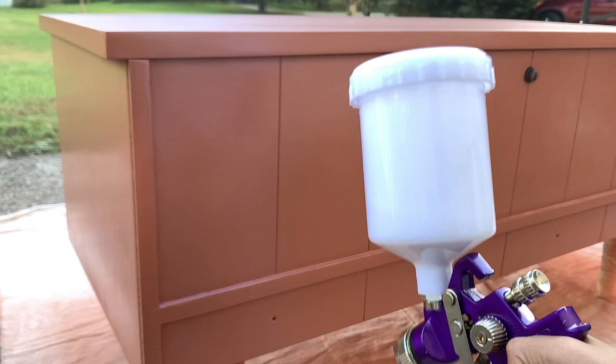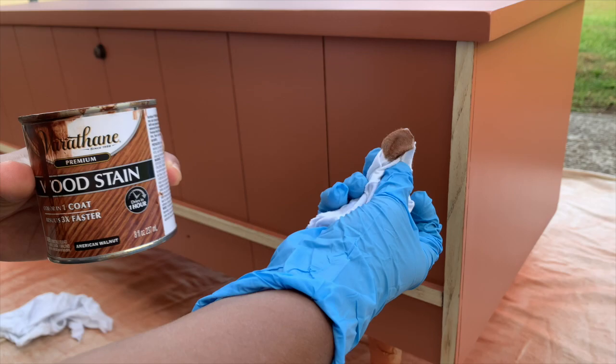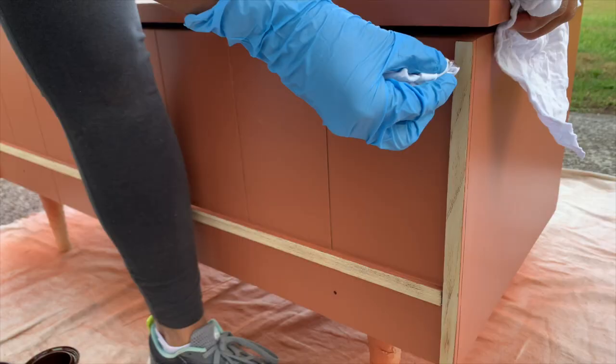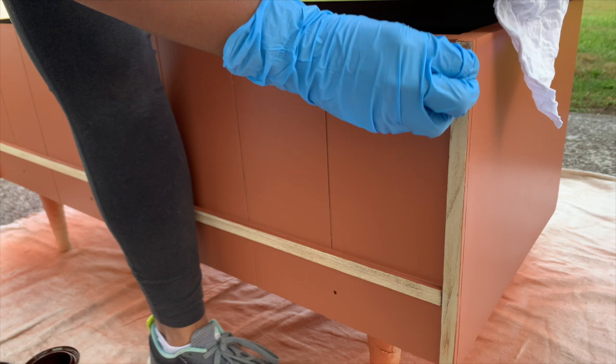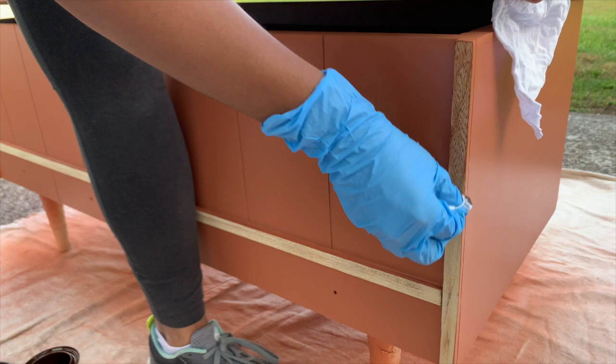When I first started this project I wasn't sure if I was going to leave the legs and trim natural or restain them, so I decided to restain them in a beautiful dark walnut stain from Varathane. I used a lint-free rag and only tapped the rag to the lid to control the amount of stain absorbed, because I did not want to over-saturate the wood — I wanted a light stain finish.